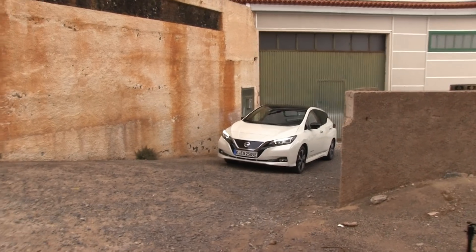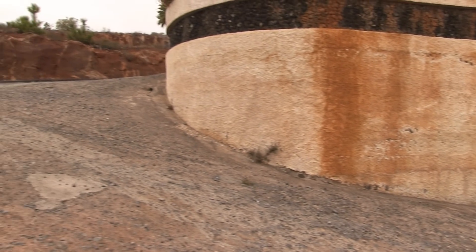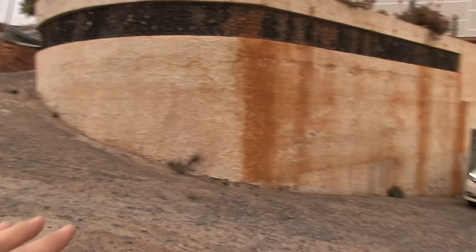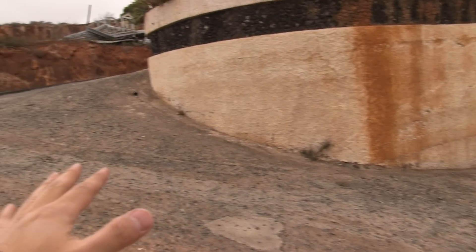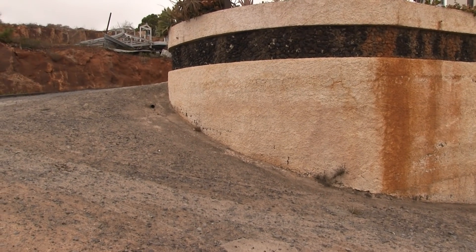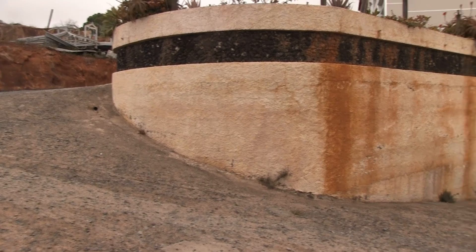We found this place — just happened to drive past it. It's just a slope and it's pretty steep. At least this part here is very steep. So we're going to drive up to some of the steep parts here and try the e-pedal and see if it can hold the car uphill — without touching the brakes, of course.